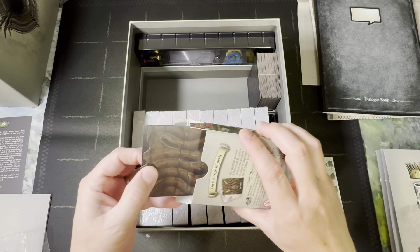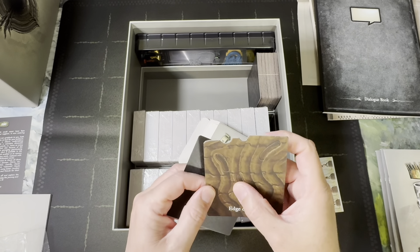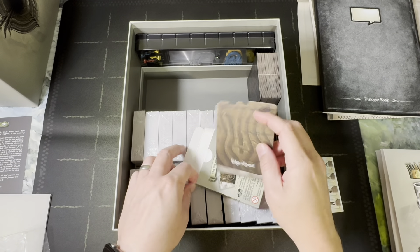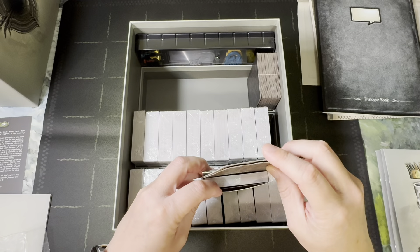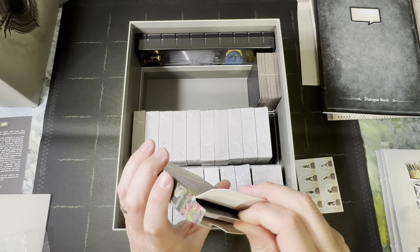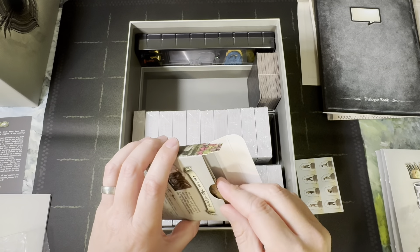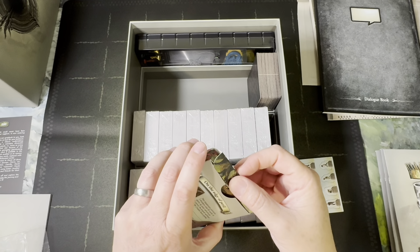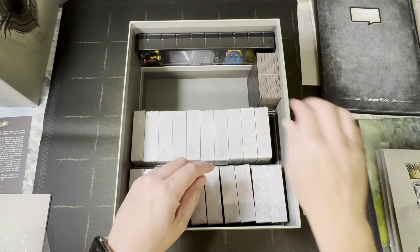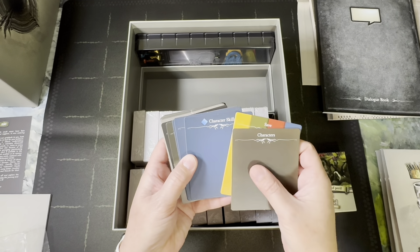The divider is labeled 'Edge of Peril' — oh, there are little pop-outs, very fancy — and then those cards. Not going to open too many cards here because this is a spoiler zone. There are a lot of fun secrets in there. You get a little mini expansion inside the box.